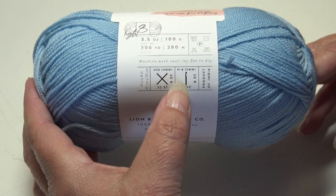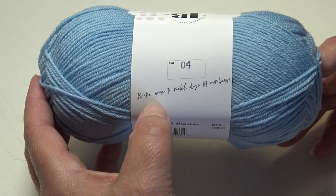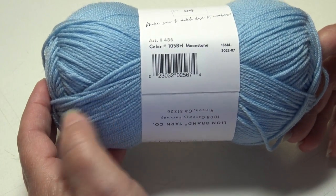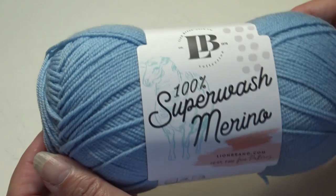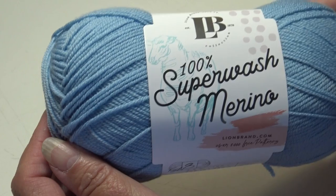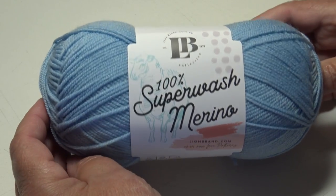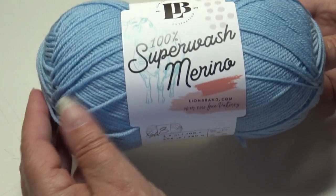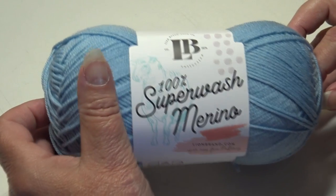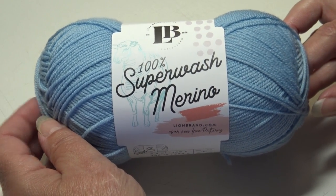It does recommend a size H8 or 5 millimeter hook, or a size 6, 4 millimeter knitting needles. The label says to make sure to match the dye lot number, so if you're working on a larger project you may want to get an extra one or two skeins so your colors match. This yarn is 100% extra fine wool — merino wool with 19.5 microns. It has a very soft feel and is one of Lion Brand's more luxurious fibered yarns. It is a little more expensive at $8.99 a skein, but if you're looking for a special yarn with better fibers, you may want to try it.